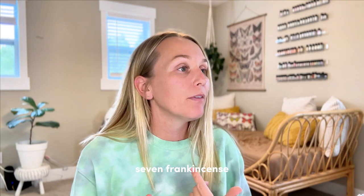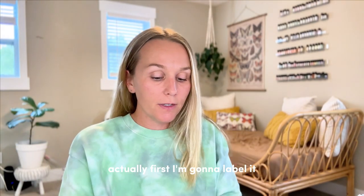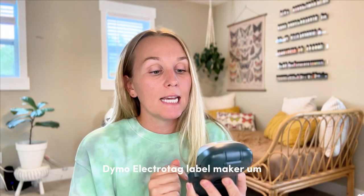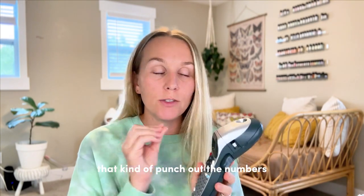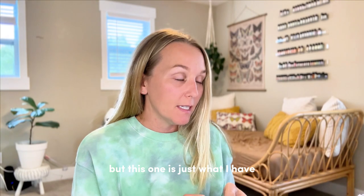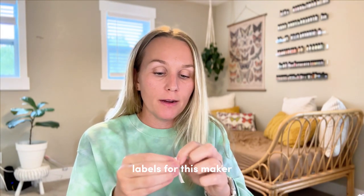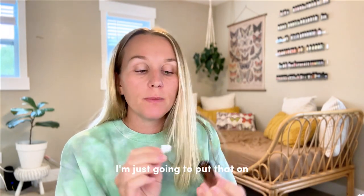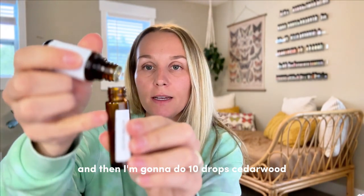Autumn Woods is 10 drops cedarwood, seven frankincense, five juniper berry, and five pine. I have all of those oils here. First I'm going to label the bottle so none of it drips — I have this pretty cheap Dymo LetraTag label maker, but there are tons of these on Amazon. I like the old school ones too that kind of punch out the numbers. They also have different labels for this maker, including waterproof ones which I prefer. This one's more of a paper label, but it'll work for now. So we have a labeled bottle, and then I'm going to do 10 drops cedarwood.